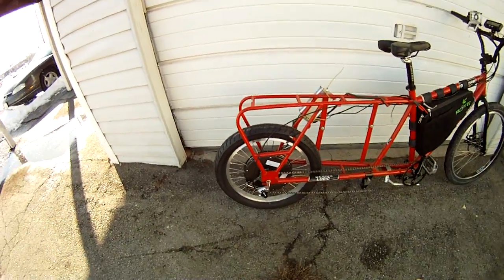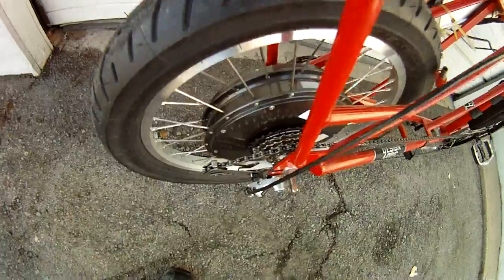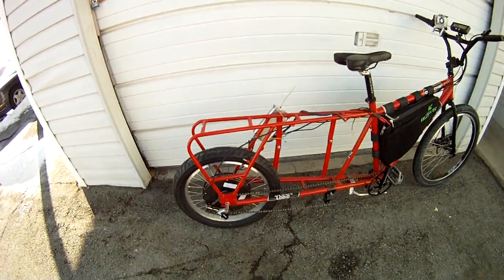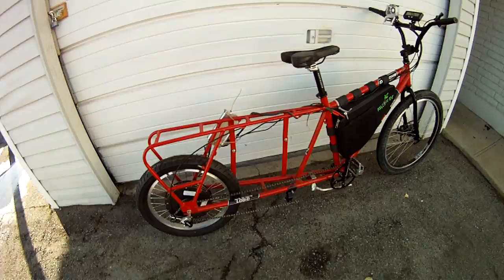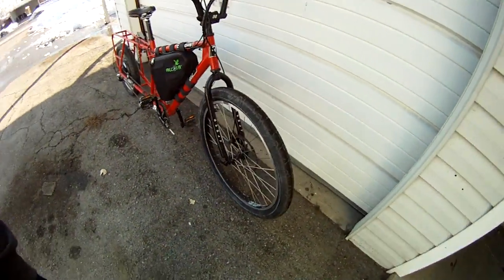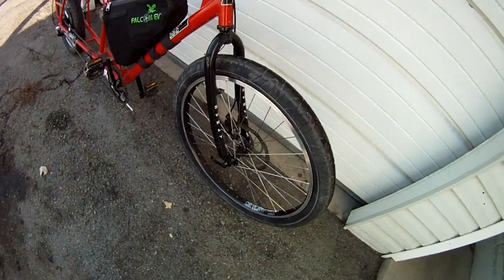That's a 20-inch wheel. I totally busted my derailleur, but it'll work for now. That's a Pirelli 2.5 wide moped tire. Here's some hookworms — oh my god, they're wide, I love them. 203 millimeter rotor.